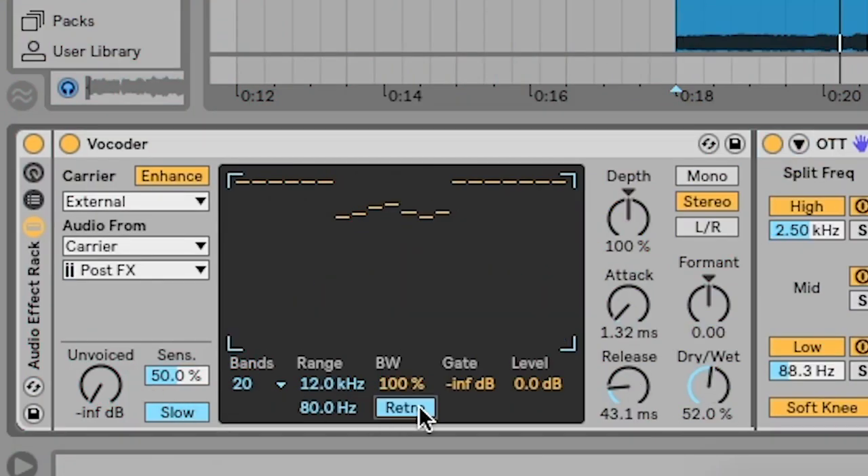Back to the tutorial. You want to make sure that the vocoder is set to 'precise,' make sure your bands are at 20, and up here is a little EQ where you can adjust the levels of the bands. I like to cut out the mids a little bit as well, just to give the vocal chop and the vocoder harmonics a bit more balance.